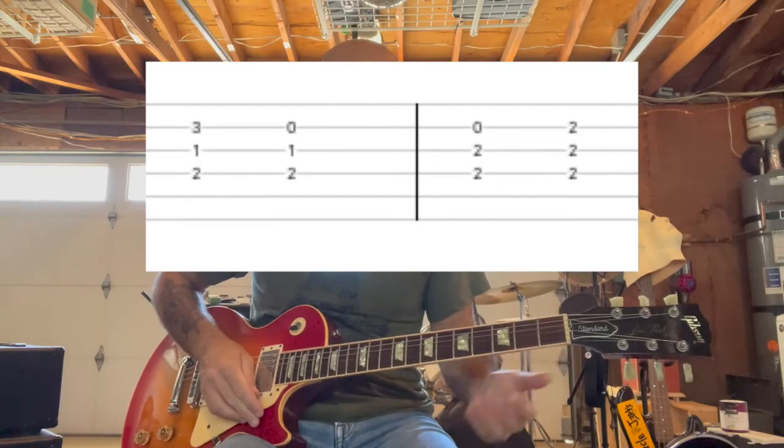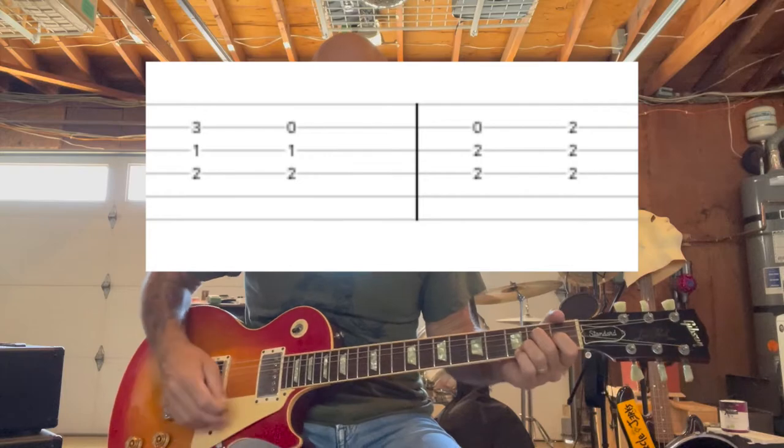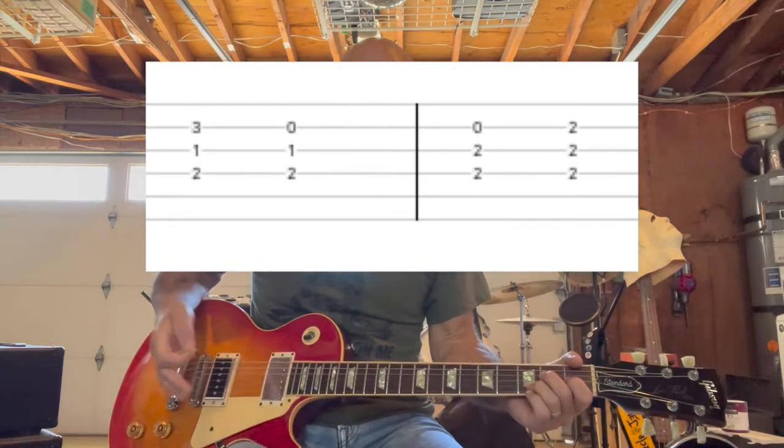And then the second guitar is doing these series of triads. It kind of has an almost reggae rhythm — it's on the second and fourth.